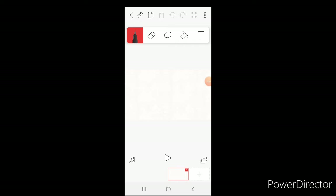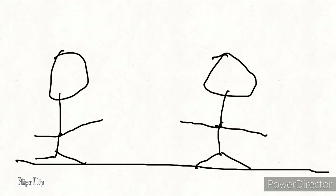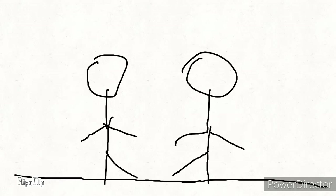Welcome back guys. Today I'm filming another video showing you how to animate. You don't even have to be good at drawing or have any skills at animating — you just need a couple of minutes to make it.